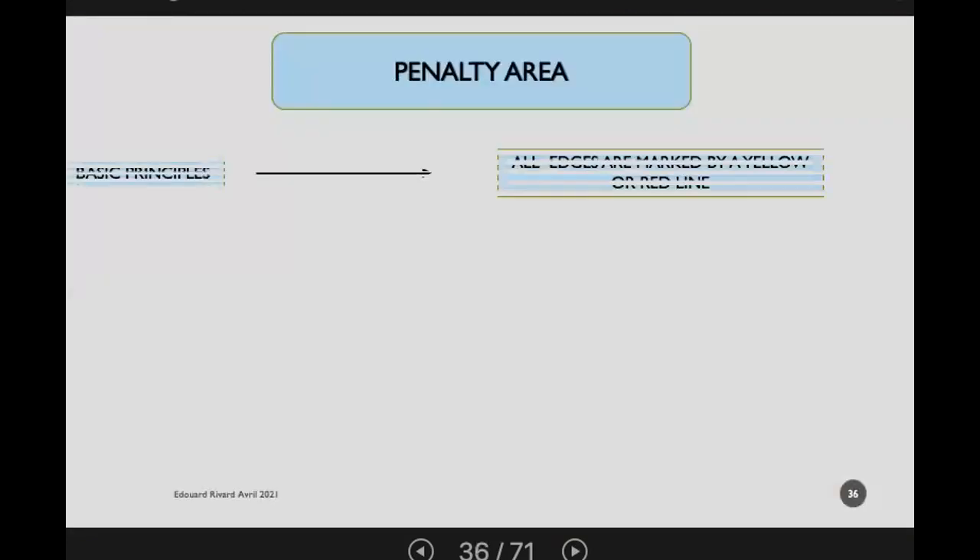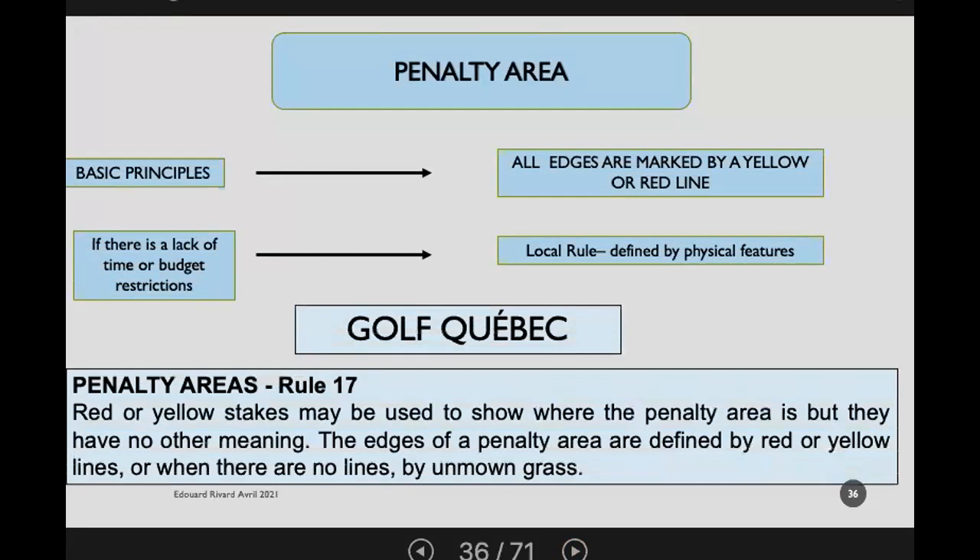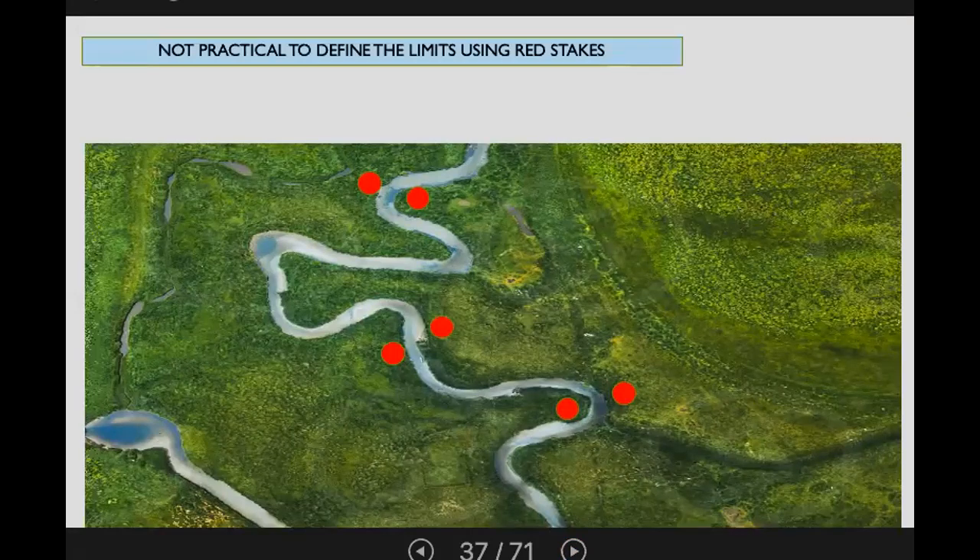Now looking at penalty areas: the basic principle is that edges are marked by a yellow or red line. However, if there's a lack of time or budget, you might use physical features. In Golf Quebec we use Rule 17, which states that the edges of a penalty area are defined by red or yellow lines or, when there are no lines, by unmown grass — otherwise known as long grass. When stakes are placed parallel along an area, the suggestion is to use them simply to warn players that there is a penalty area ahead, and let the long grass define the actual edges.